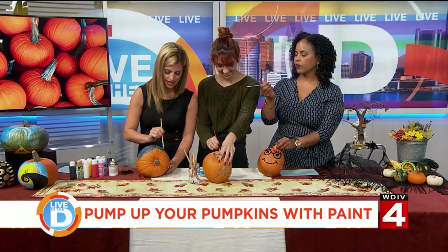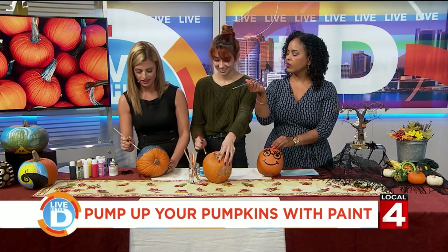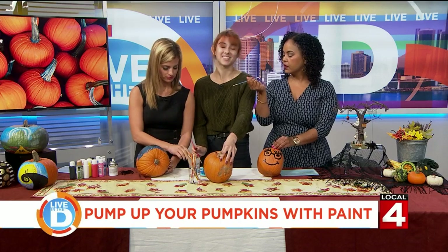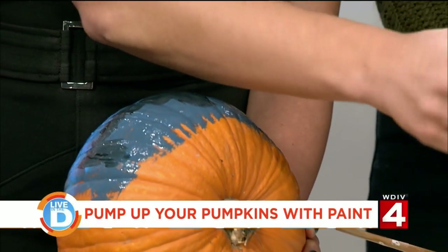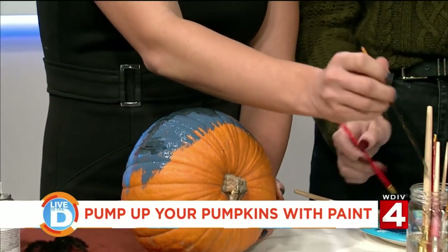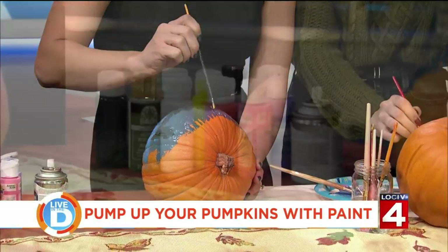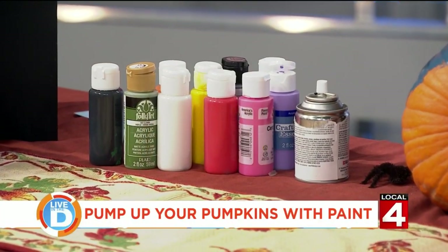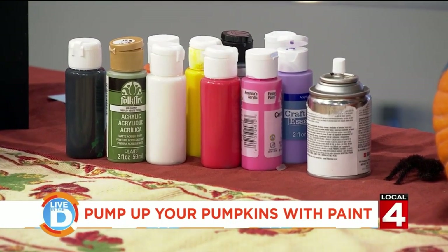It'd be fun to do these on those little gourds too. Let's talk about the ones you have there because I'm so into the glitter. I love a good glitter pumpkin — those are super festive and bright and they pop a lot. Can we get those materials at your place as well? Is that actual glue and glitter or is it glitter paint? I put like glue down and then some glitter over it.